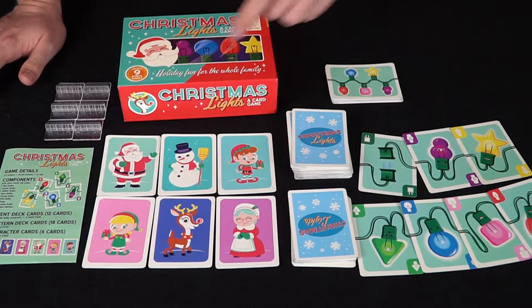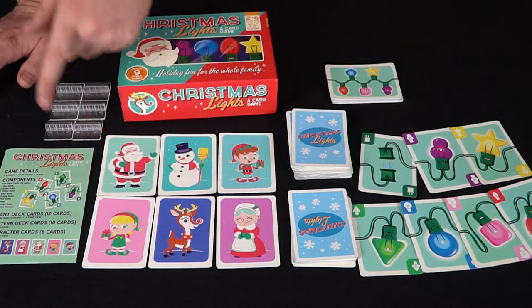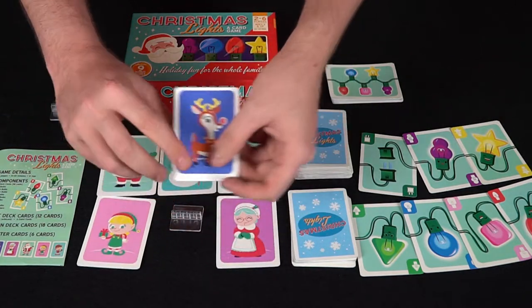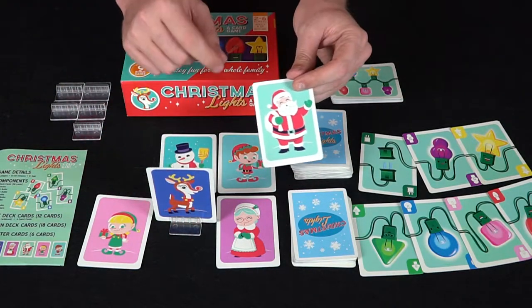You've also got characters: Santa, a snowman, an elf, Mrs. Claus, Rudolph, and another elf — with male and female versions. Then you've got the rulebook, the box, and little stands so you can stand up your characters. The last thing to know is that Santa always gets to go first.